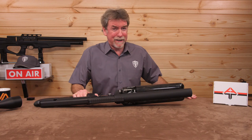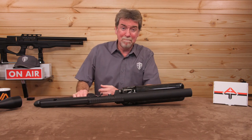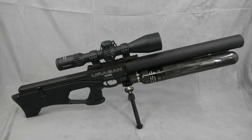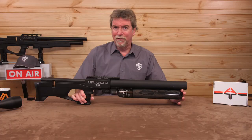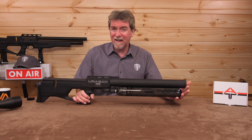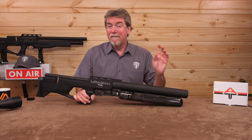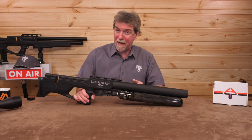Short of strapping a compressor to it, I can't think how you could possibly get more air on an air gun. That third intrusion, by the way, is the barrel — well, it's mostly the shroud and end silencer to the 570mm CZ barrel.